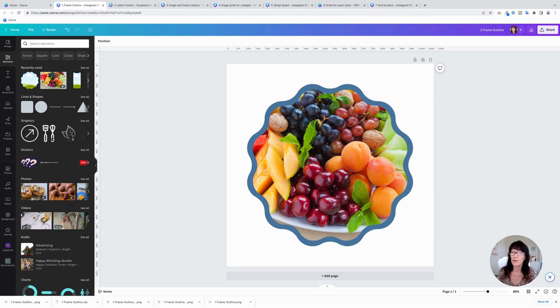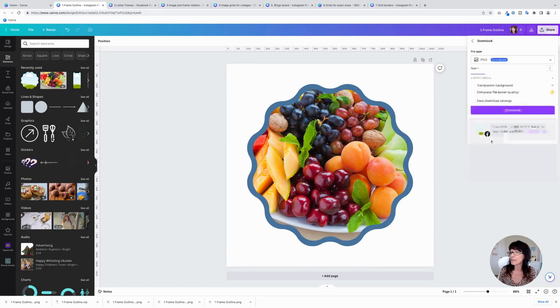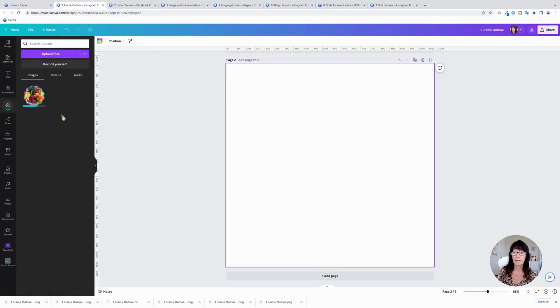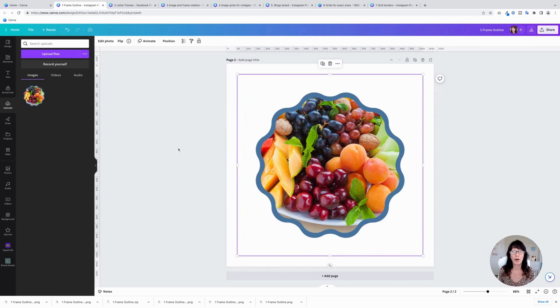You can take this one step further by giving it a drop shadow. To do that, go over to Share, then click Download. You want to download this as a transparent background PNG file, so click on Transparent and make sure PNG is selected as the file type. Then click Download and bring this back into Canva. Let me add a new page and bring that download right back in. We can edit this and give it a drop shadow, because since we imported it back into Canva, Canva thinks this is now a whole image.